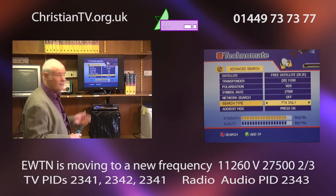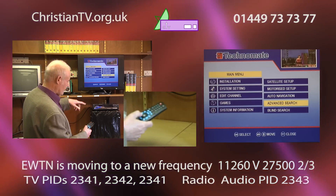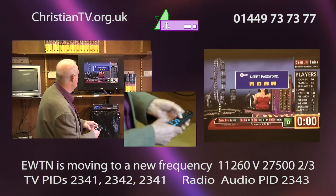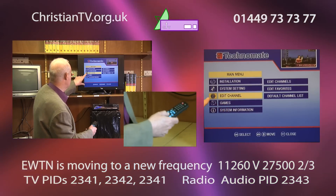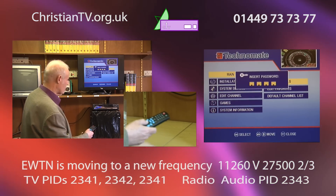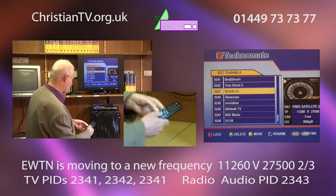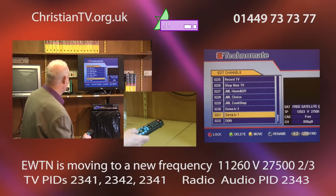Let me press exit to come out of the search. We're on advanced search — I'll press exit again. We got some pay channels, didn't want those. We'll press menu to go in. Come down now to 'edit channel' — this box doesn't work quite the same as other Technomates, but we won't be phased by that. Click OK on edit channel, go to edit channels, and put the number in. I think number 231 is going to be the old one.